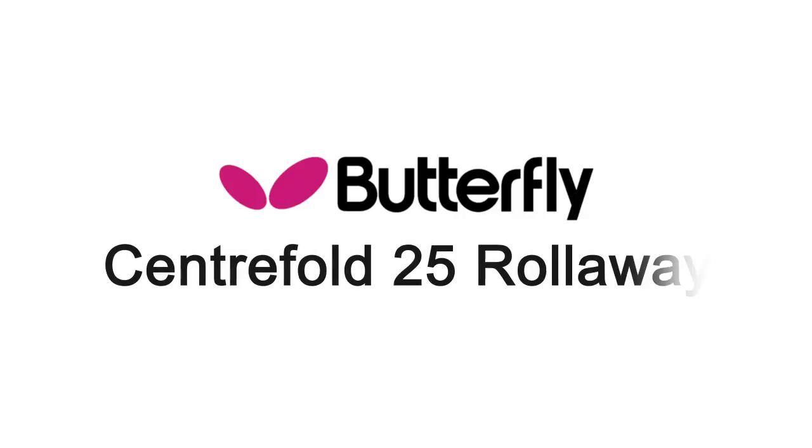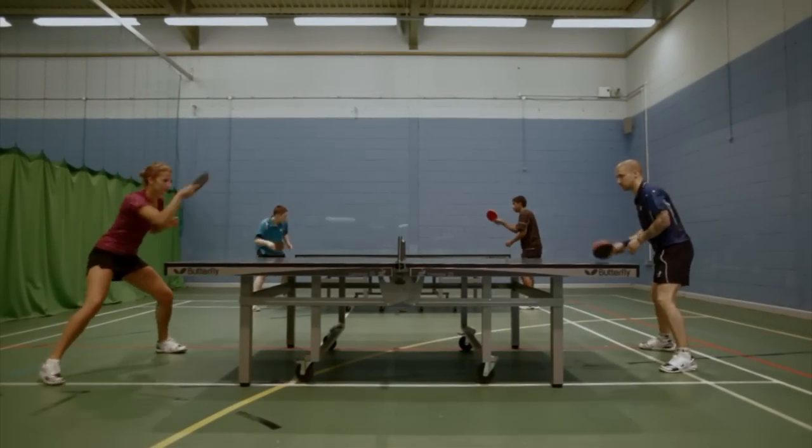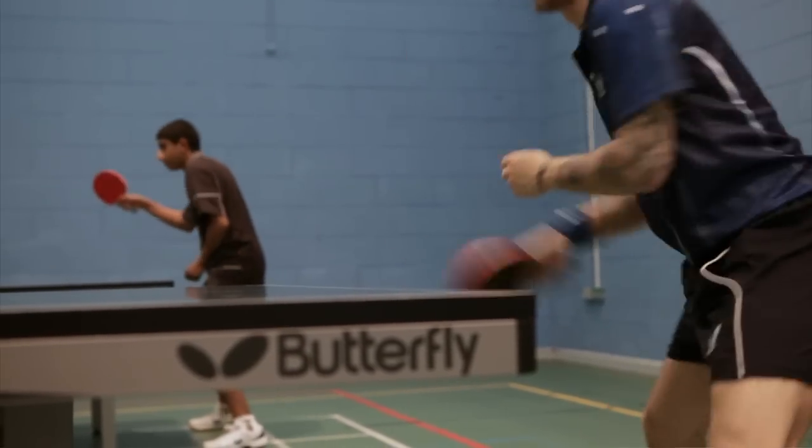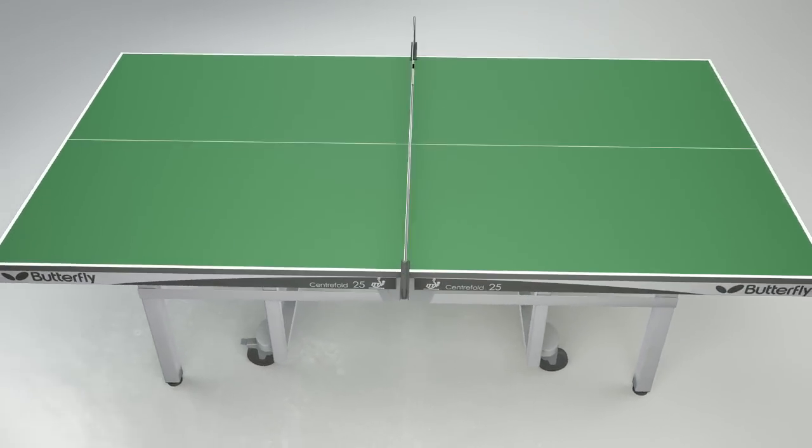Our top-of-the-range table is the Butterfly Centrefold Rollaway, selected for World Championships and many other major competitions. The model is a heavy-duty match table used for top clubs, sports centres and international match play.